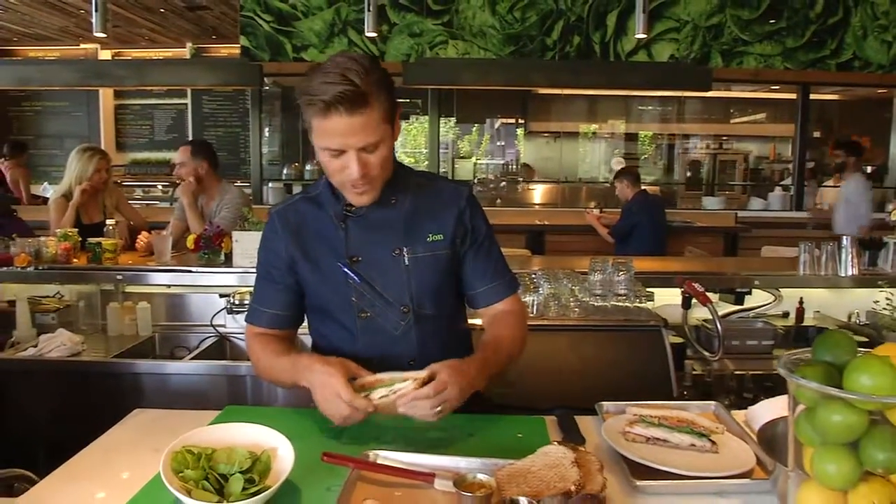This one is going to be for Tracy. Stay with us — there's more California Bountiful coming up.